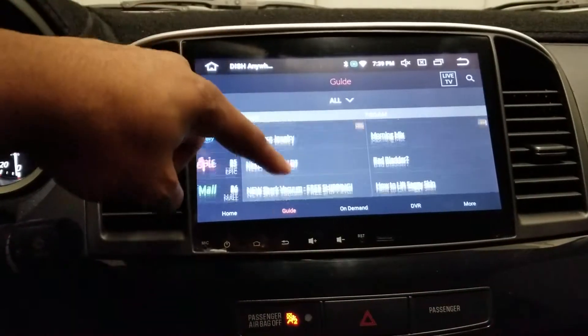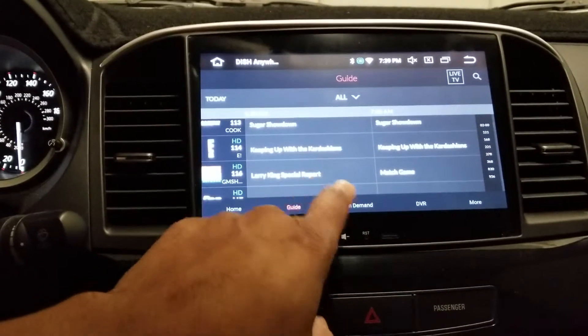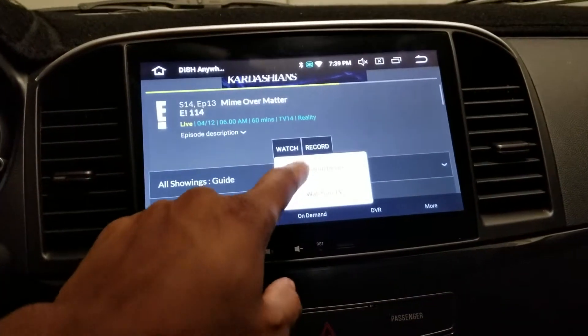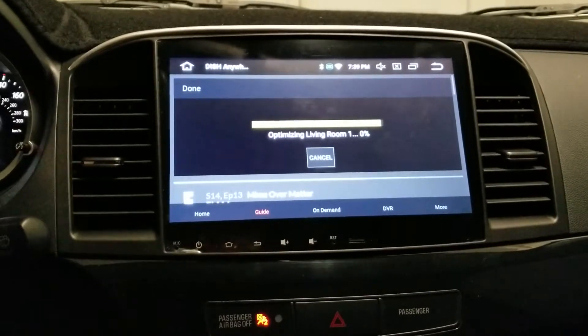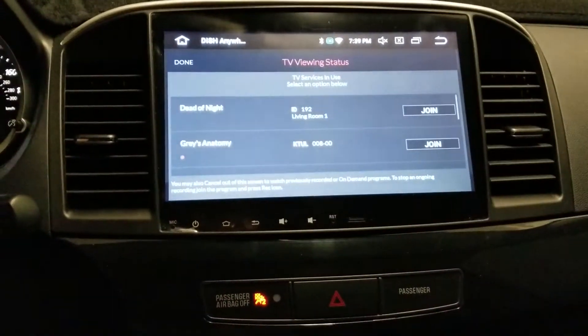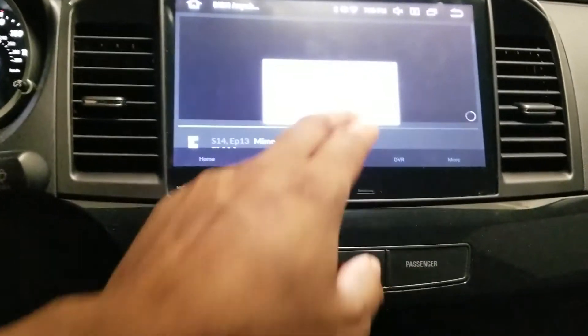You can tether this to a phone via Bluetooth or USB tether it as well. I clicked on Watch on Device through Dish Anywhere — there are a couple things recording so let's join Grey's Anatomy, even though I don't watch it.